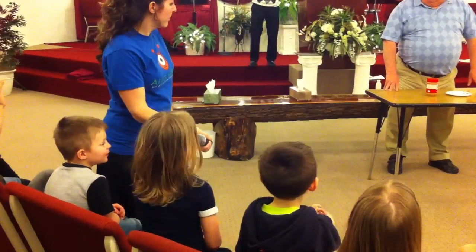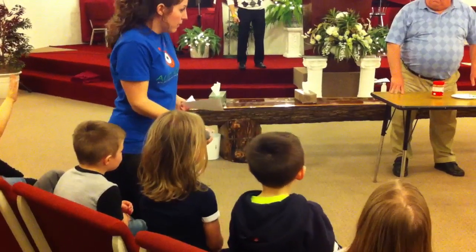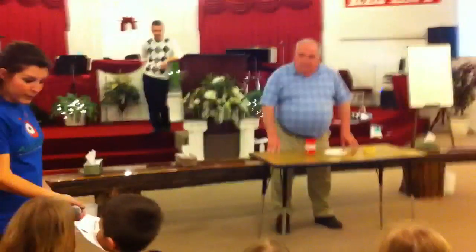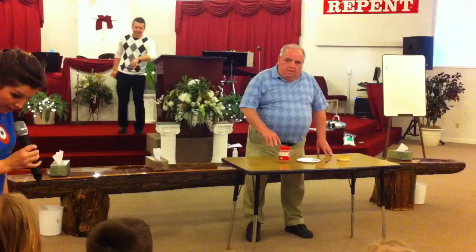First you need the knife. Get the knife? What does he get the knife with? His hand. You gotta tell him. What hand? What hand does he use? So we should say: use your right hand to pick up the knife.